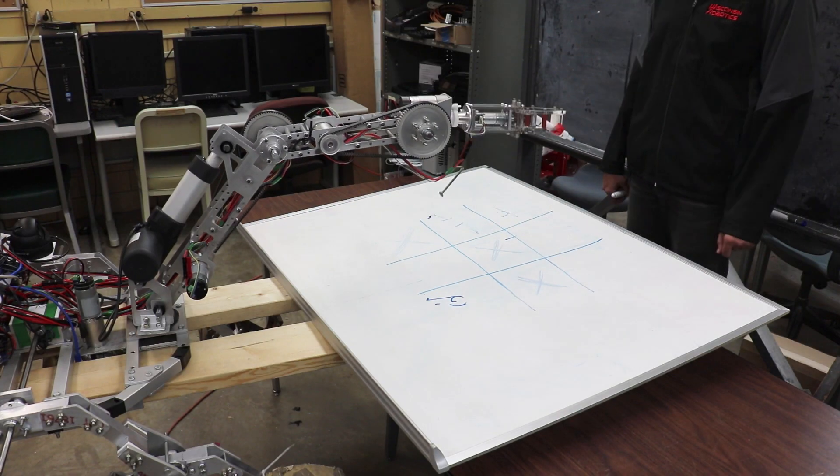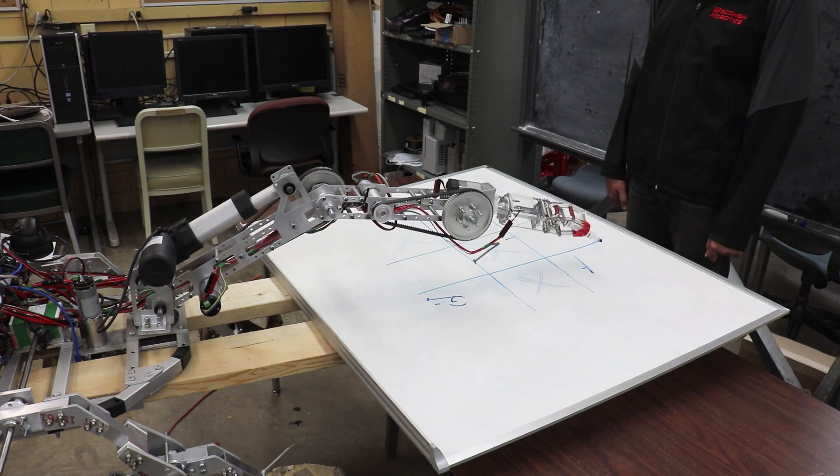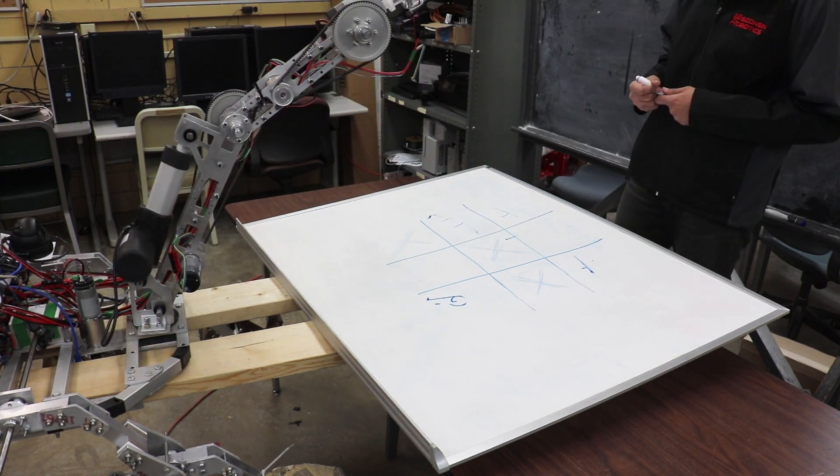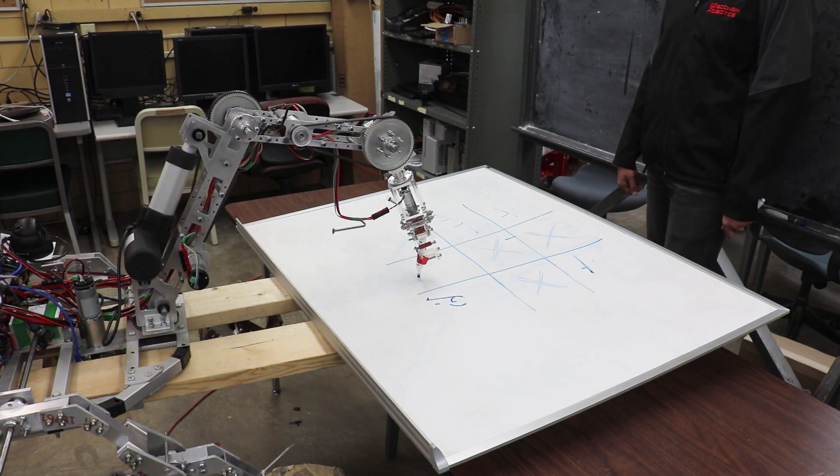Ascent's arm has 5 degrees of freedom: turntable, shoulder, elbow, wrist, and rotation of the claw. The shoulder is driven by a linear actuator. The rest of the joints are driven by brushed DC motors. Where reduction is required, we've employed the use of a belt drive system to preserve precision and allow for accurate control of the arm.